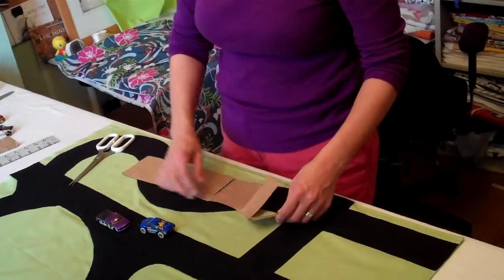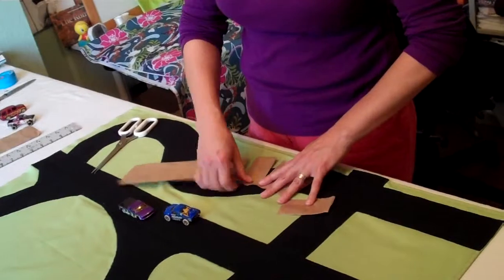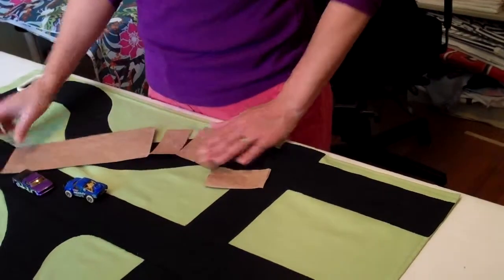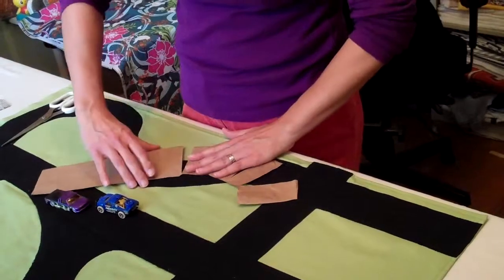And you can see when you spread this where it's not spreading very well — I haven't gone all the way to the edge, so I need to go a little bit further. Then you can get your curve how you want it.